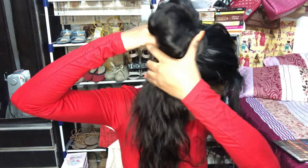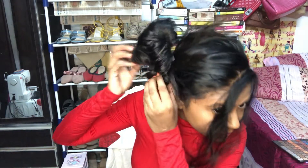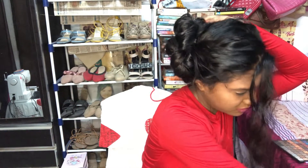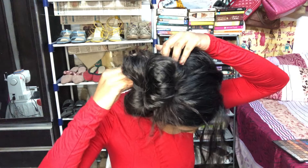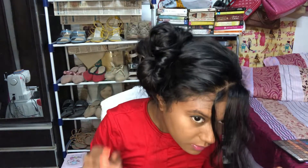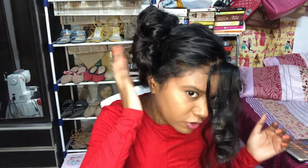I'm going to twist the hair tie once, grab all the hair, and bring it up like this. Then I'm simply going to pull out random pieces from here and there, and pin them down with a bunch of bobby pins right here. I'm just going to pin all this hair in place — it's really easy — so it becomes a secure bun.